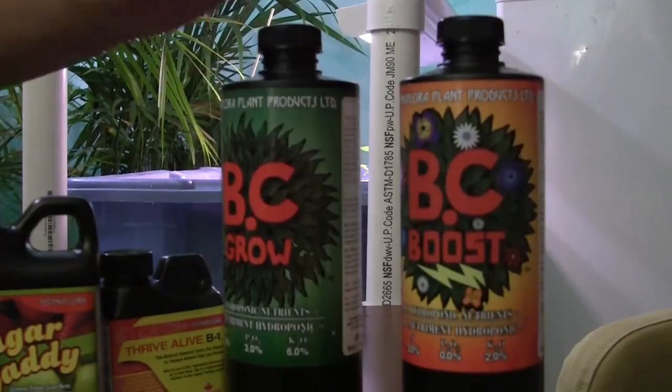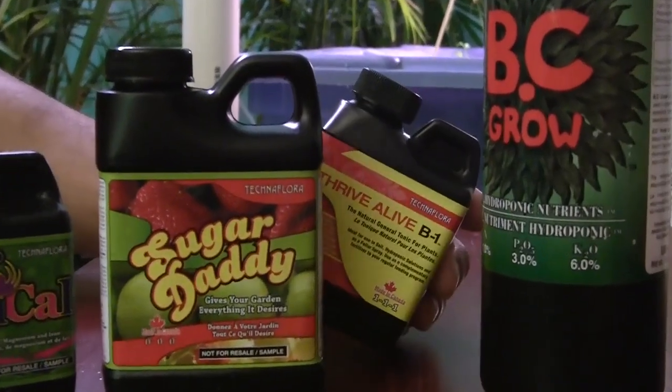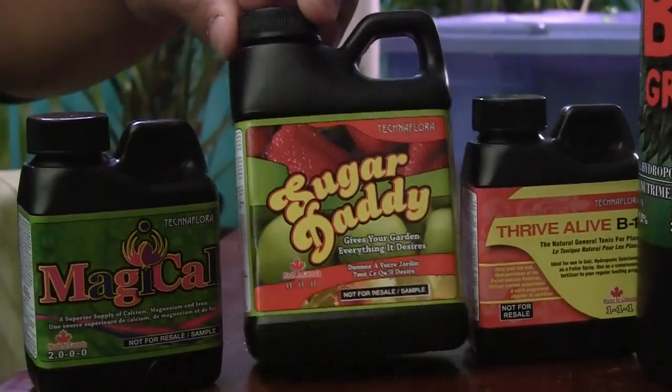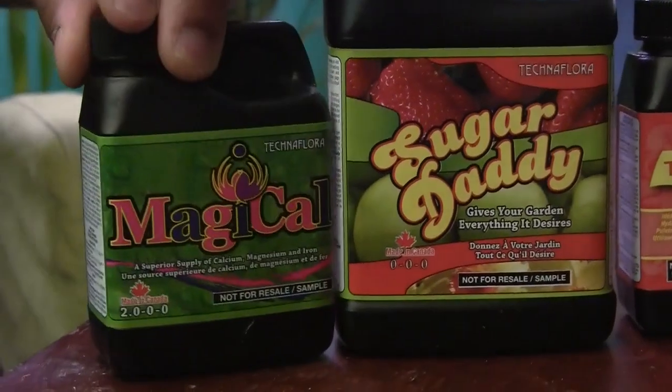What hydroponics does is it basically takes out the need for soil and allows you to give the plant all the nutrients that it needs, mainly just water and oxygen. Plants also need other nutrients. I believe this one right here is chlorine — I think that's a catalyst for the photosynthetic reaction. And I think this one's nickel, and this one adds magnesium.